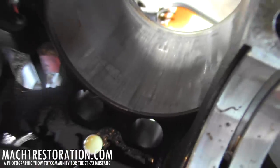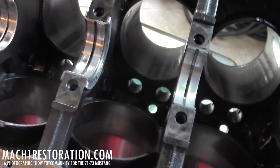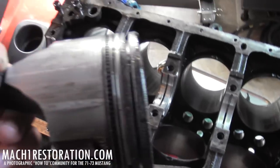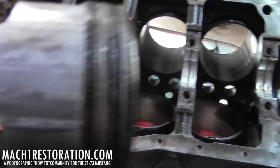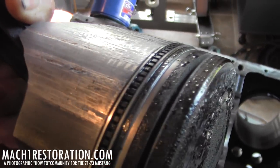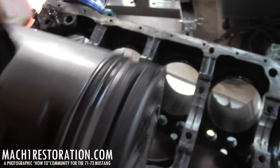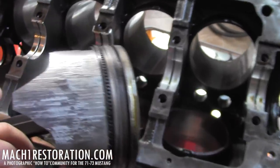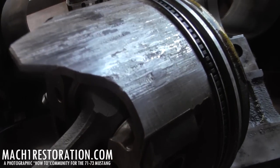I'll find the piston that came out of that cylinder — I have everything marked. Here we go, you can see a good amount of wear on the sides, pretty bad deep gouges. Rotating it around — that's the really bad side. I mean, bad bad. Look at that.